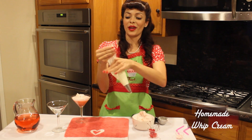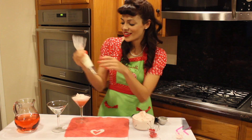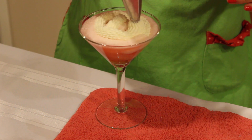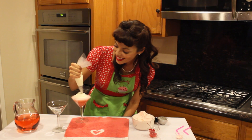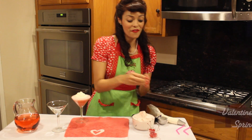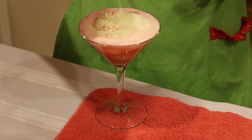Next I've made some homemade whipped cream. I'm gonna start in just a teeny circle all the way across, just like that. And some festive pink and white sprinkles to top that off.